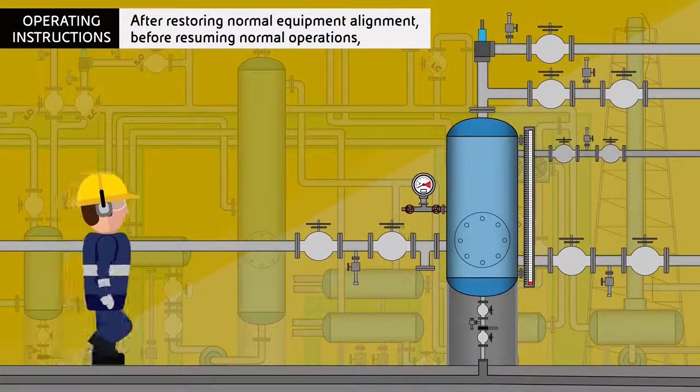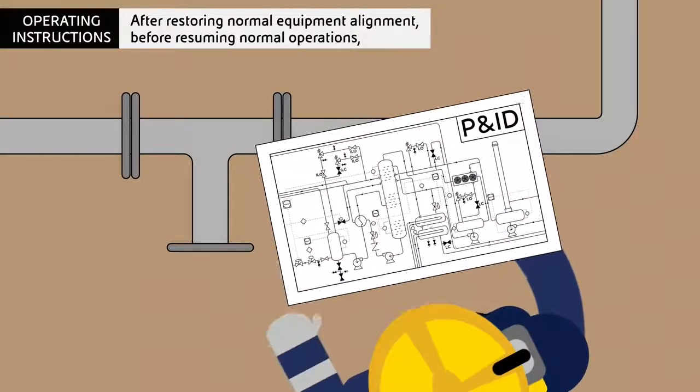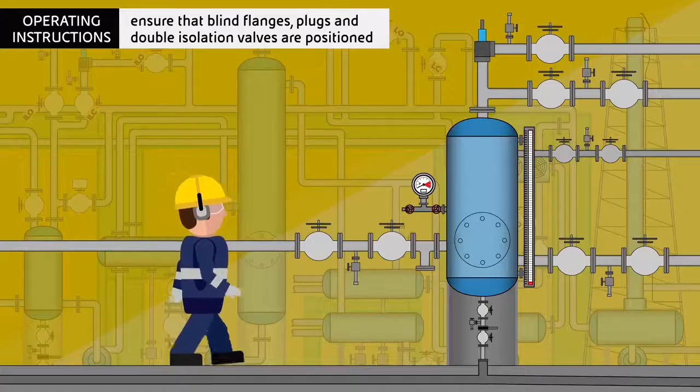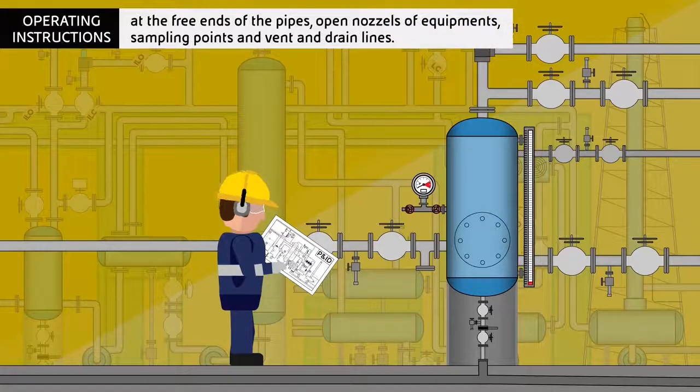After restoring normal equipment alignment and before resuming normal operations, ensure that blind flanges, plugs and double isolation valves are positioned at the free ends of the pipes, open nozzles of equipment, sampling points, and vent and drain lines.